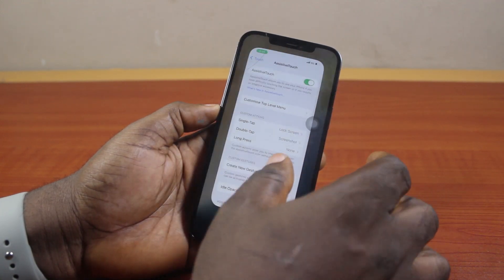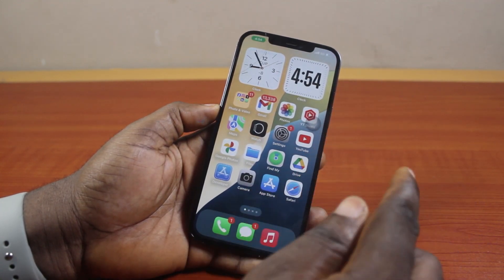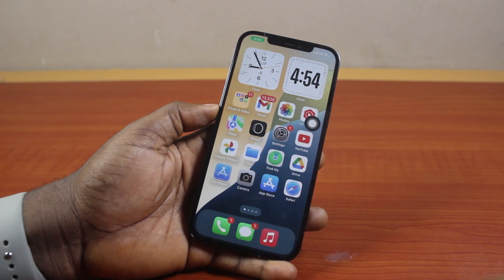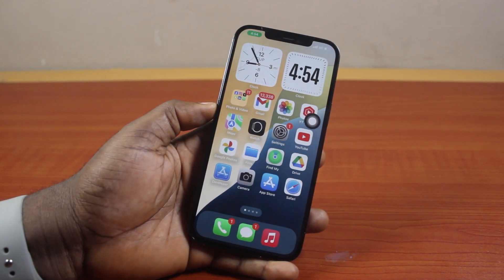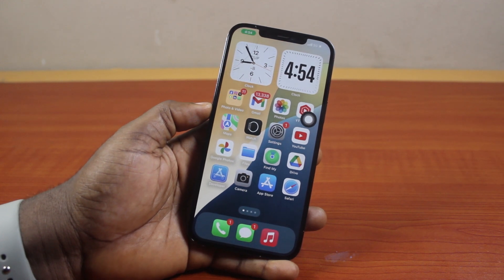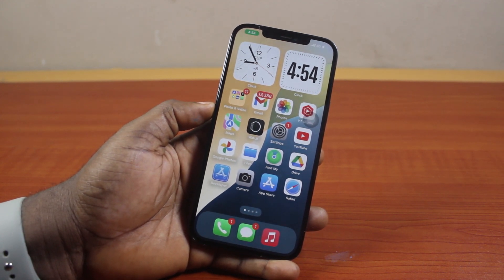Then exit this page. Now when you want to lock your iPhone, just click on the AssistiveTouch button once. You see that? That's going to lock your iPhone. So that is basically how to lock iPhone without the power button. If you found this informative, please don't forget to like and subscribe.